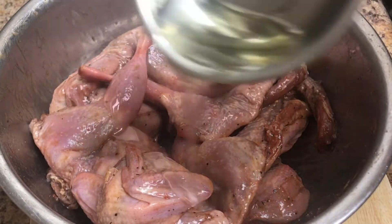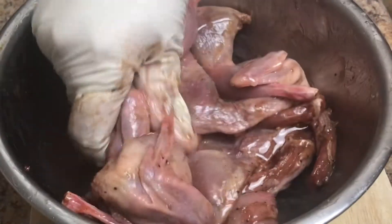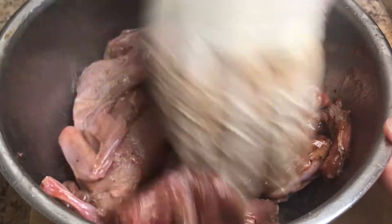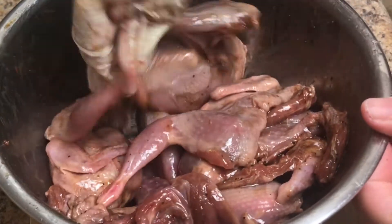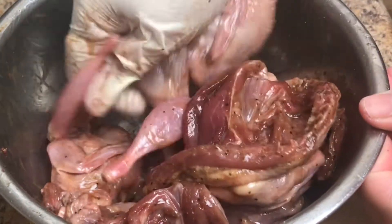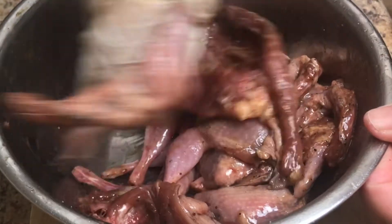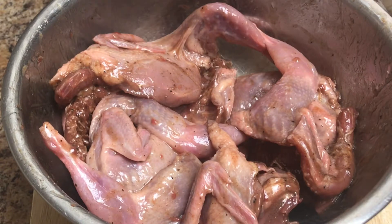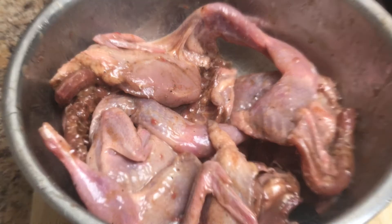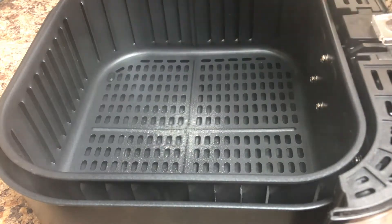Add a tablespoon of cooking oil and rub it well all over the quail to make it crispy and delicious. Then marinate this for two hours or overnight. Let's start cooking — spray some cooking spray in the air fryer basket.